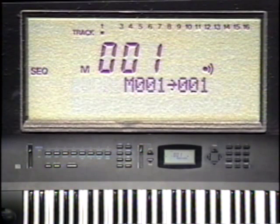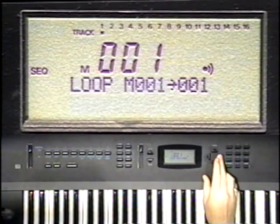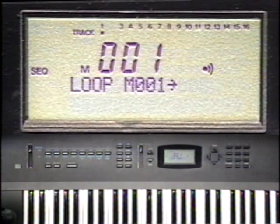I'll set it to loop from measure 1 through measure 8. I'll start out by playing the hi-hat part, then I'll add kick and snare when it comes around again. And for a little soul, I'll put in the tambourine part.